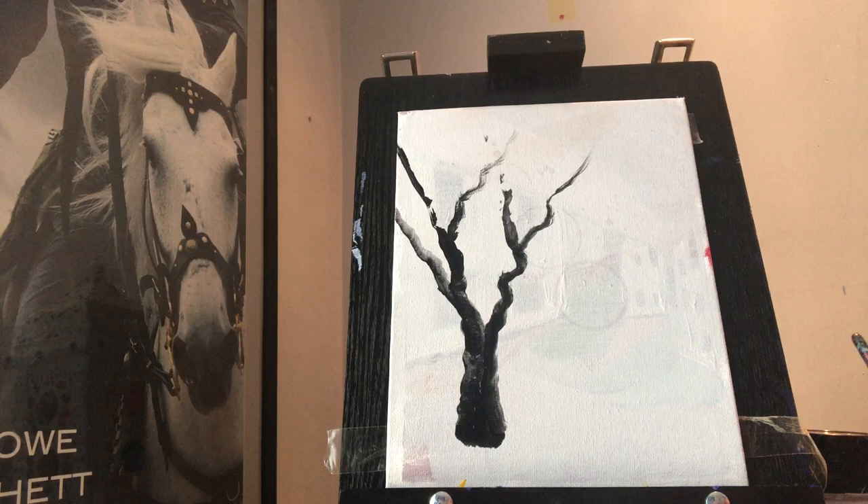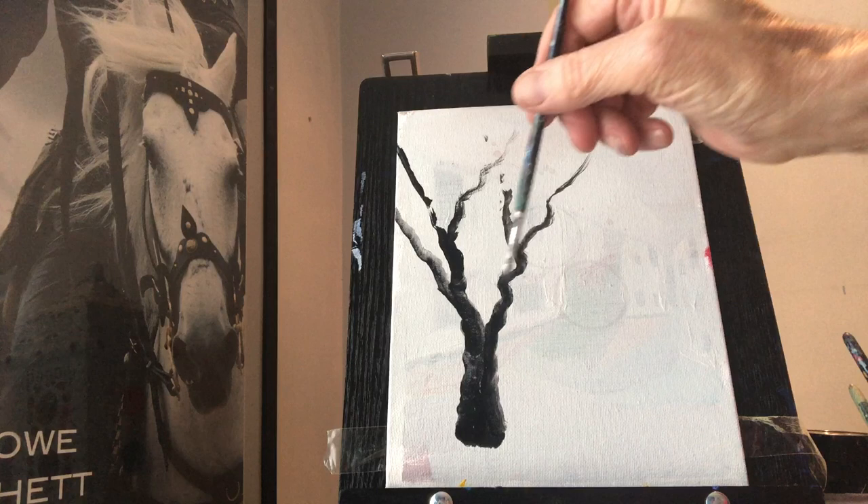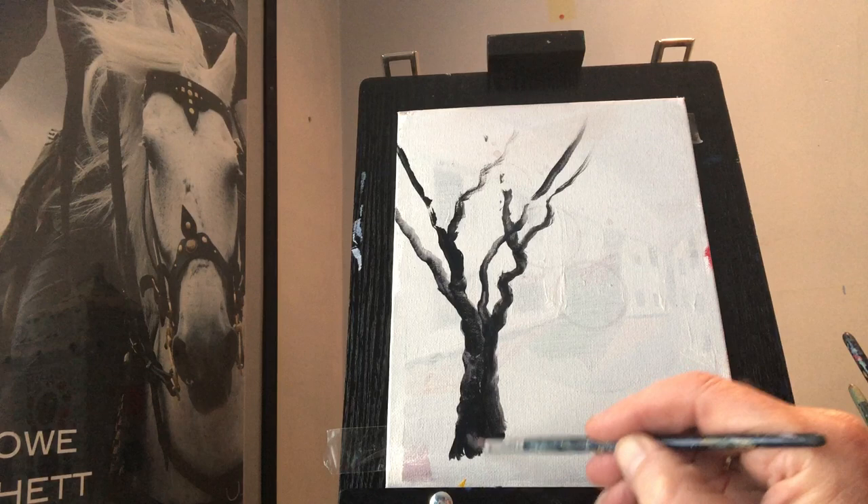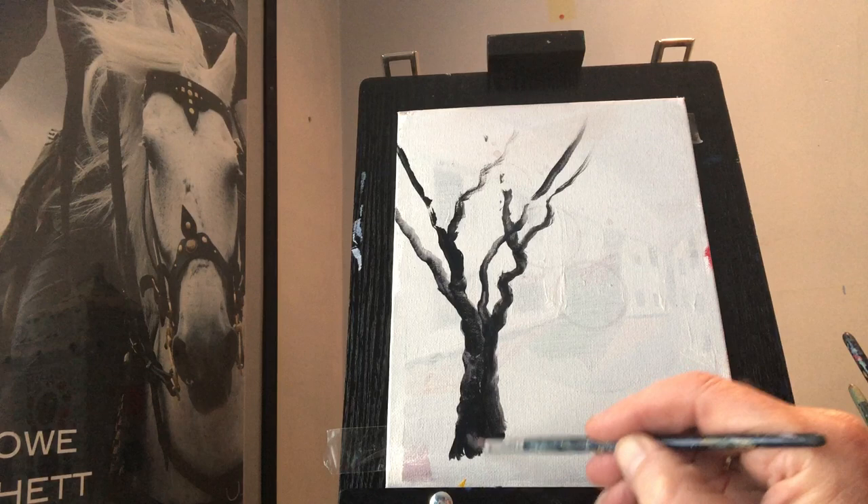I'm going to use a slightly smaller brush now for those medium-size branches, maybe up here. It cuts across there — we'll just straighten out the end there. You don't want it to look like it's a pole, so there's a tree.